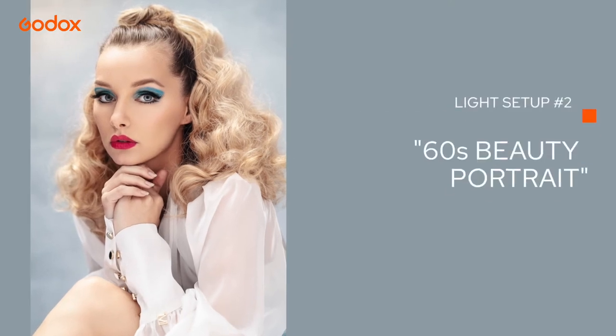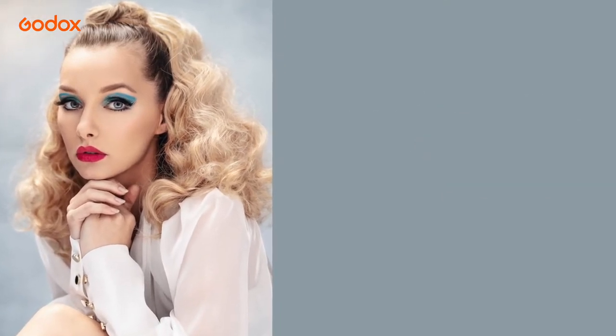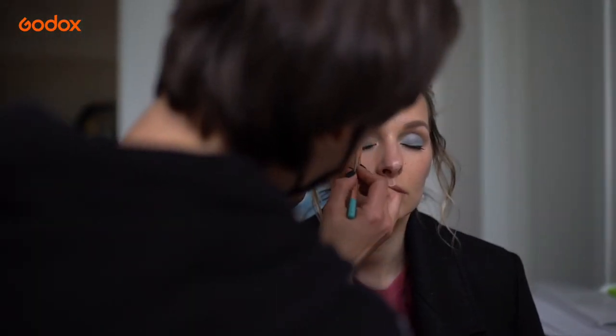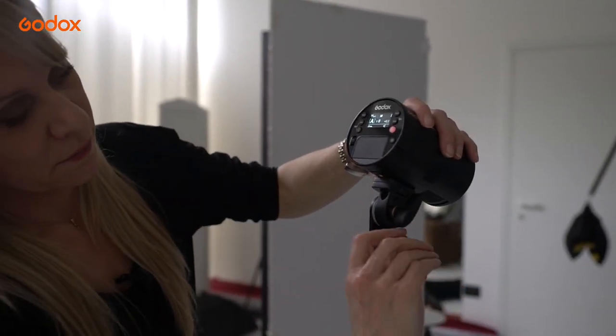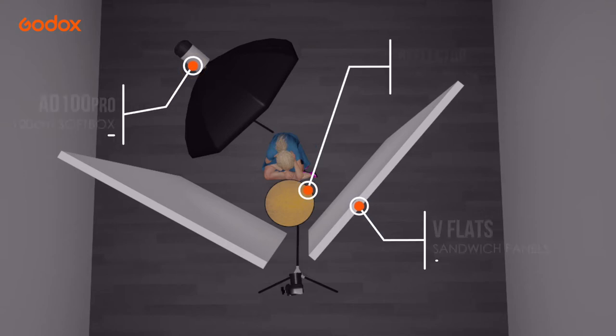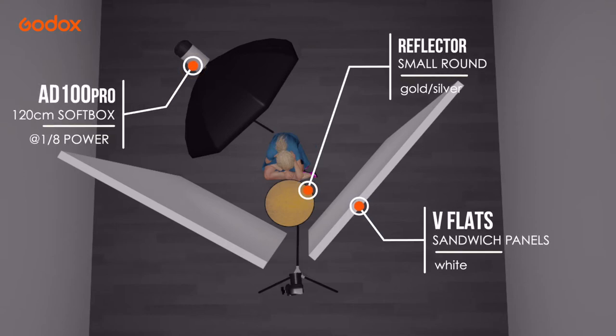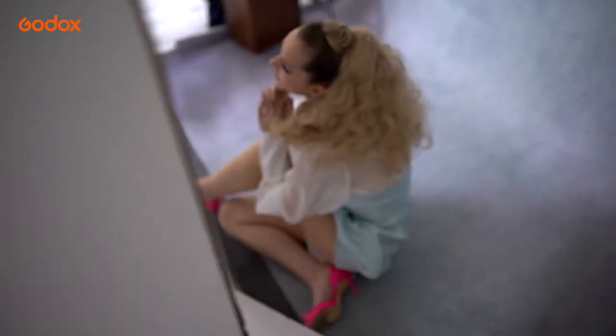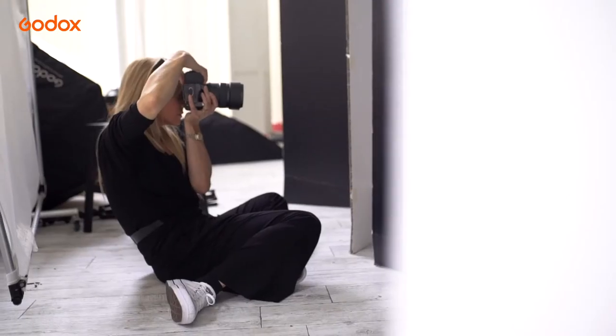Our second look is totally different with a vibrant vintage 60s theme. The lighting setup for this is designed to mimic natural light using a single AD100 Pro. I place the AD100 Pro in a 120cm softbox behind the model and pointing over her shoulder, hitting two white V-flats placed as close to the model as possible, with a small reflector under her face. I shoot through the narrow gap in the flats. This creates a cage of reflection and gives the effect of a hair light and a very soft light on the face with just one AD100 Pro.